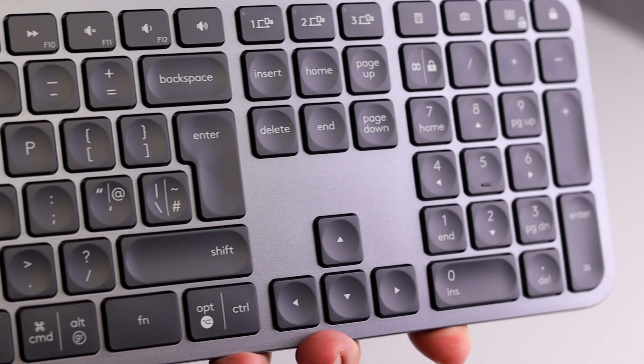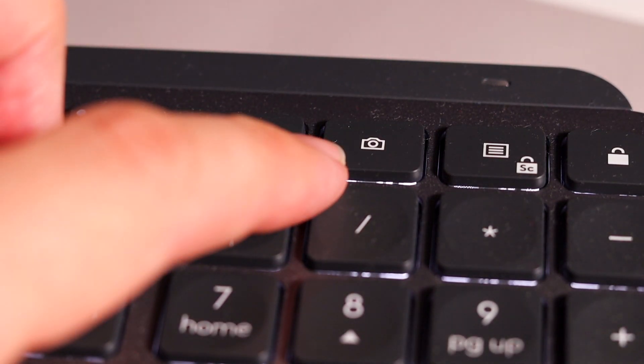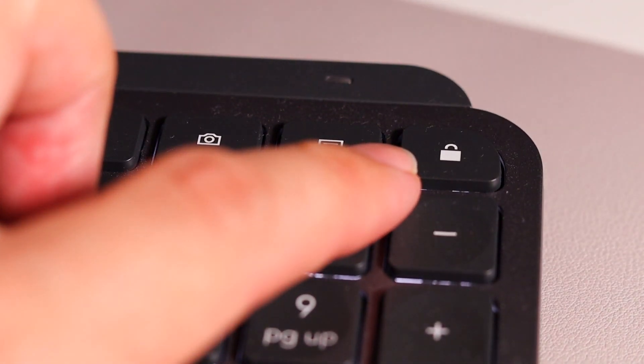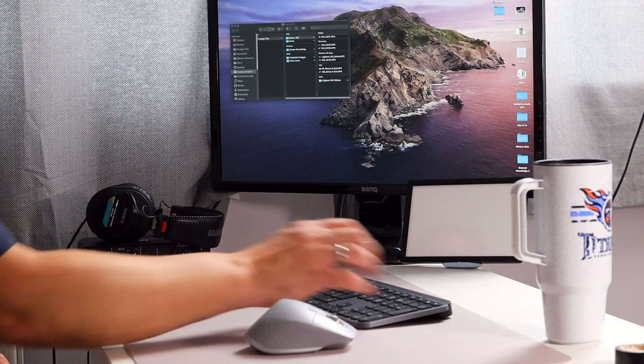This beautiful keyboard has all the functionality of a Mac keyboard and a Windows keyboard. There are little things I really love: press one key and your calculator comes up; press another for an instant screen grab; and there's a lock function — press it and you can instantly lock your computer. So if you're quickly moving away and don't want anyone looking at your workstation, press that and they'll need your password to get back in.